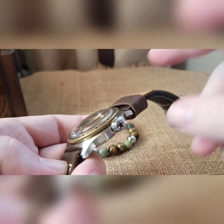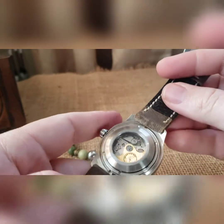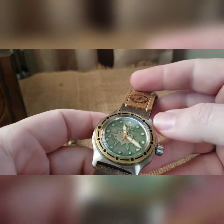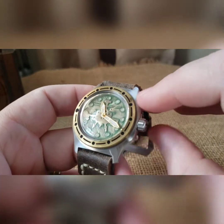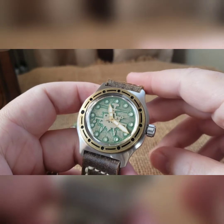You get your star with the circle military style crown on there. Low profile exhibition case back. I did a gilded rotor stainless steel movement holder in there, then I went with a gold handset with a custom painted seconds hand — it's a brassy gold with a green tip to match the background.